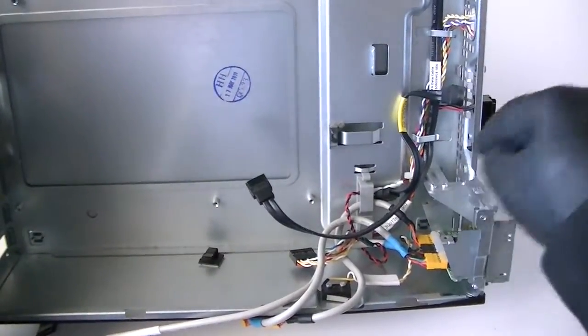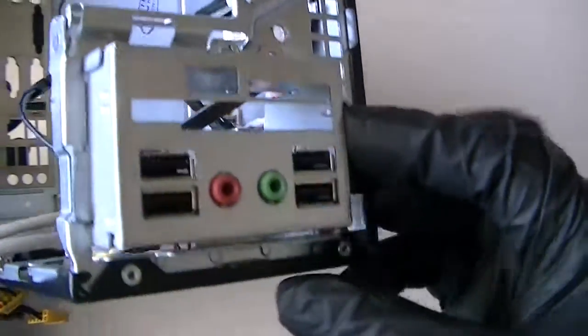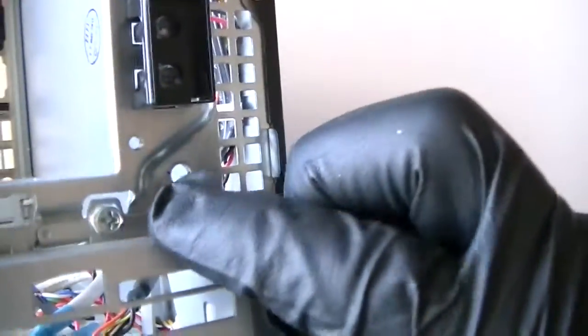If you want to remove the front cover for the USB, it's got one screw right here. Press the button on top and you can just remove it — it comes right out. That's the front panel for the USB and audio.